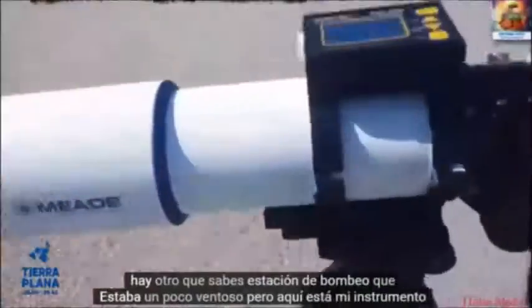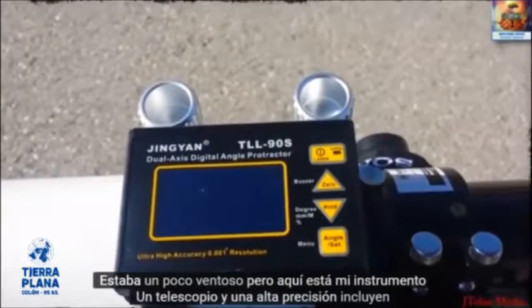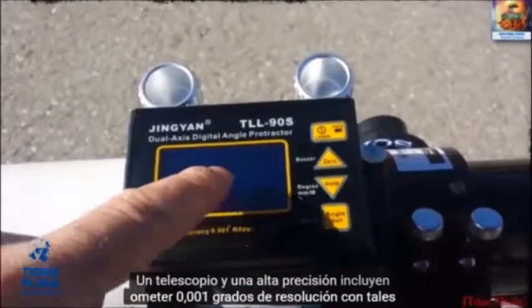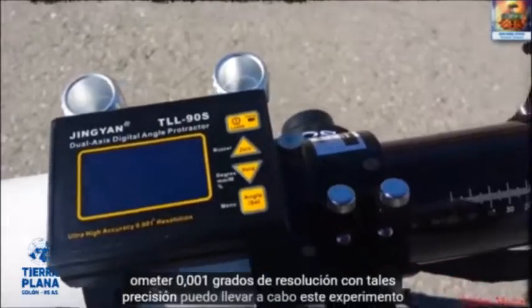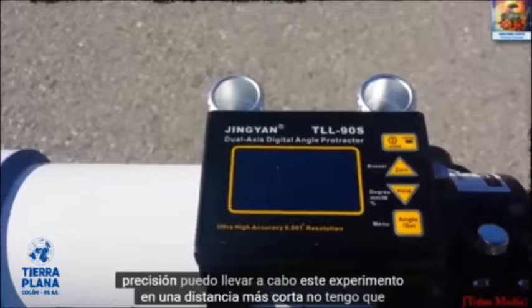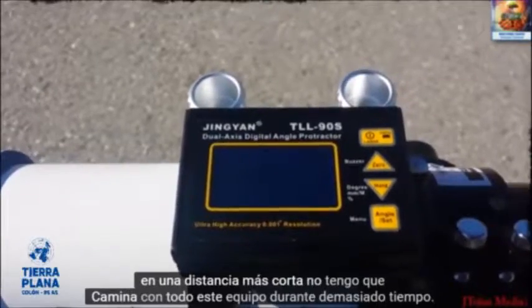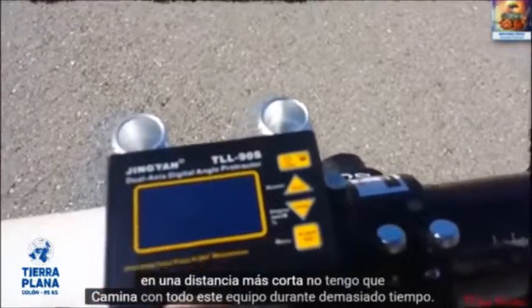It was a bit windy, but here's my instrument: a telescope and a high-accuracy inclinometer with 0.001 degree resolution. With such accuracy I can carry out this experiment in a shorter distance — I don't have to walk with all this gear for too long a distance.